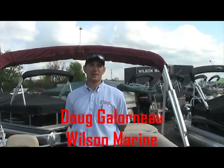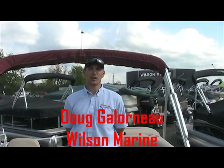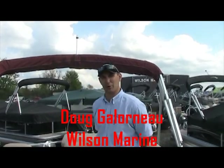Hi and welcome to Wilson Marine. My name is Doug Gallaro. I'm going to be going over your boat today, so if you want to take a journey with me onto the backside of the boat here.